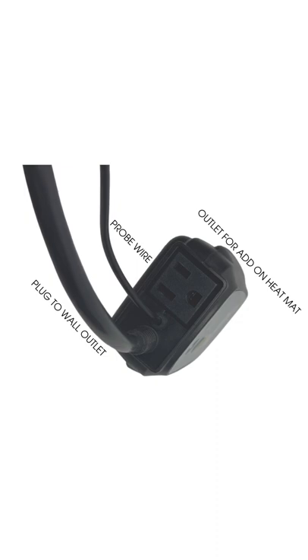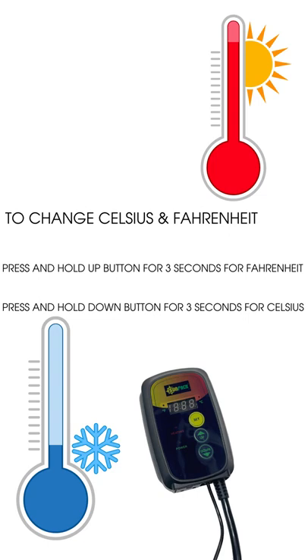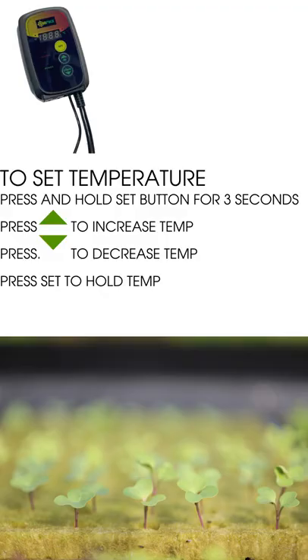Plug the thermostat into the wall outlet, put the probe wire into the soil, and then connect your master mat to the outlet at the bottom of the thermostat. Hold the up button for three seconds for Fahrenheit, or hold the down button for three seconds for Celsius. To set the temperature, press and hold the set button for three seconds, then increase or decrease the temperature using the down and up buttons.